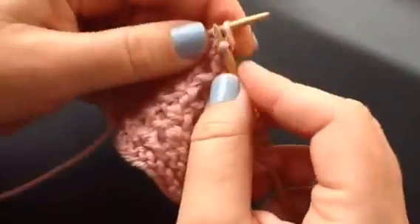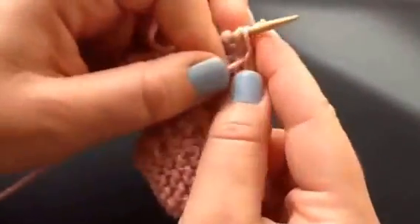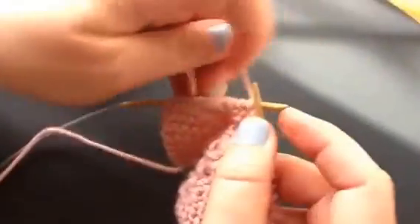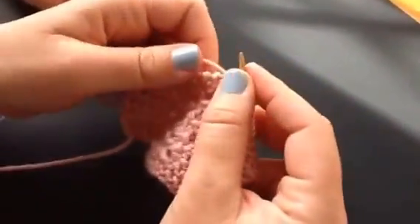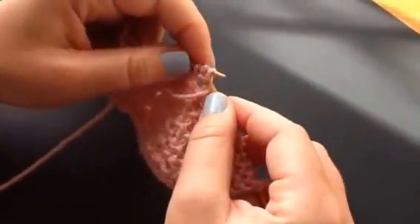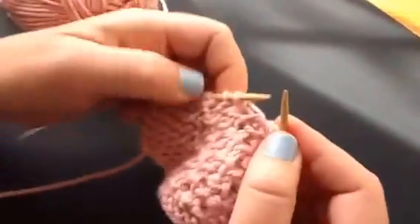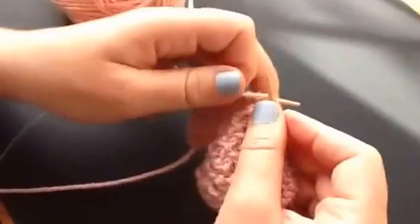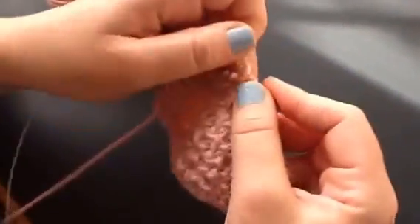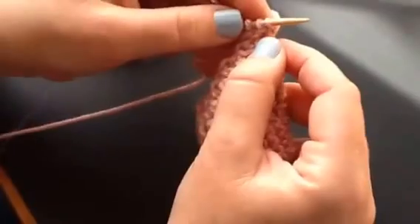So: knit, don't take it off, bring the yarn around, purl, bring your yarn back around, knit, and then purl three together. And you can do the popcorn stitch on any multiple of four, so you can adapt this to any pattern you want. As long as you have a multiple of four for your stitches, you can make your blanket or your scarf any size you want.